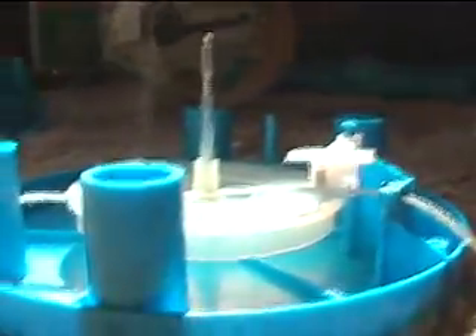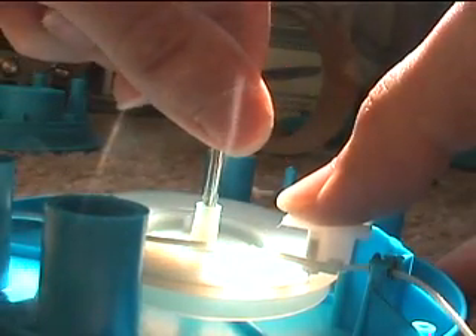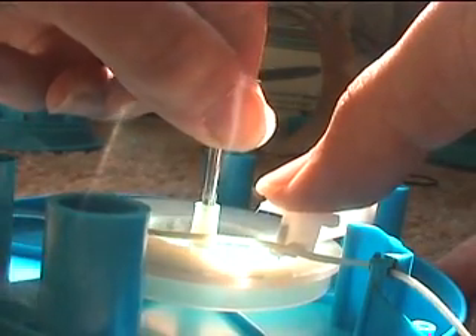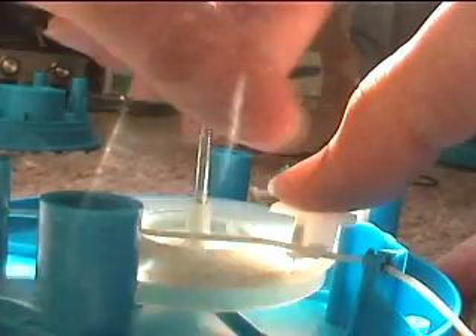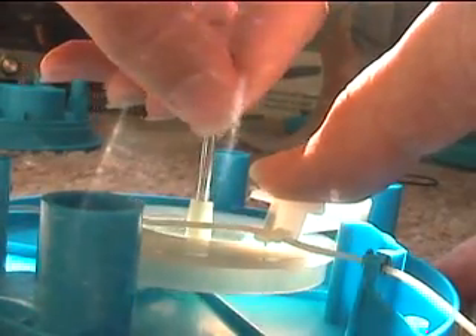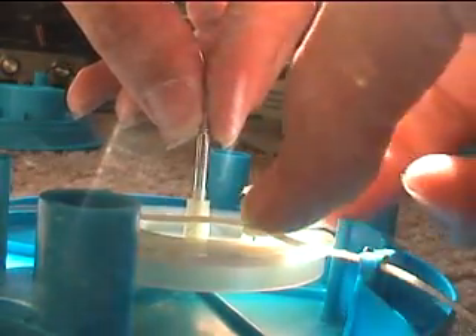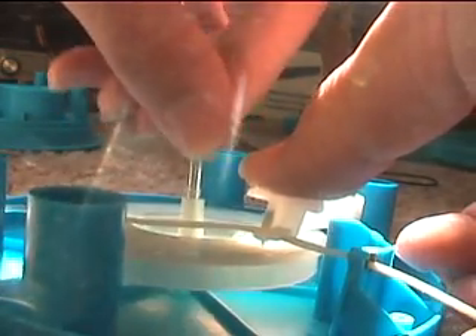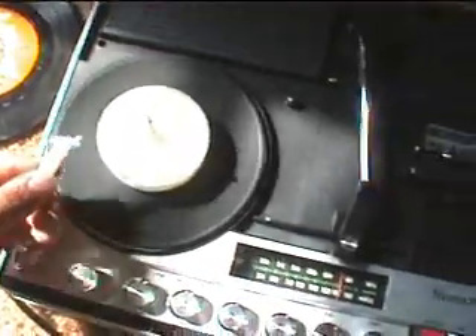I'm going to manually hold the needle down, turn the record manually, and see how it will sound. Turn backwards. Hey, I've got the needle out.